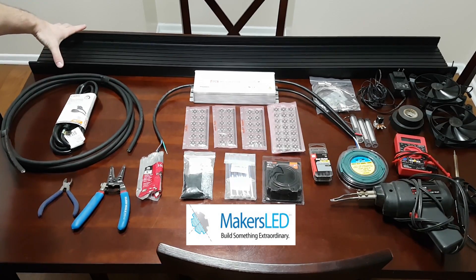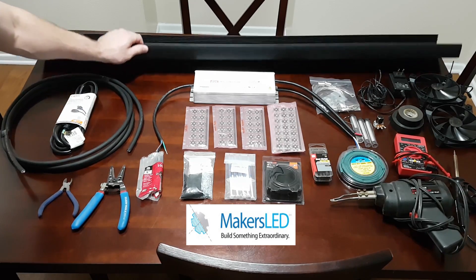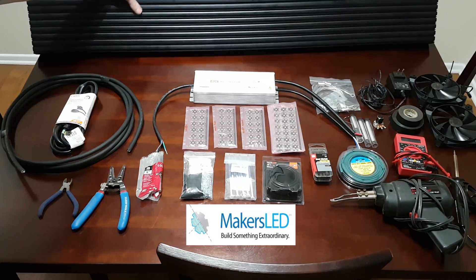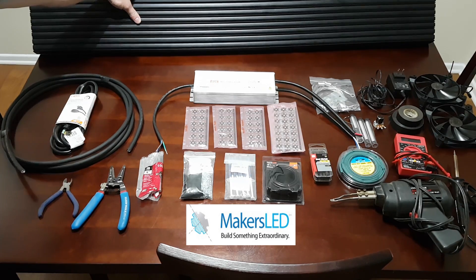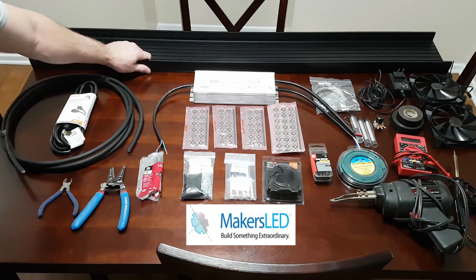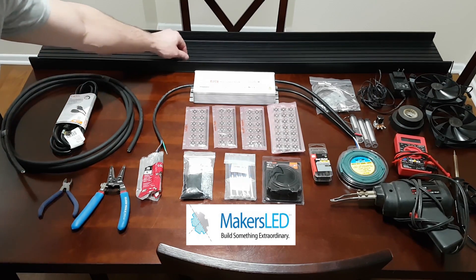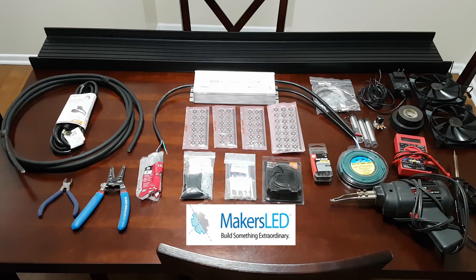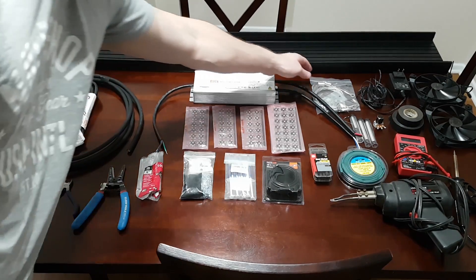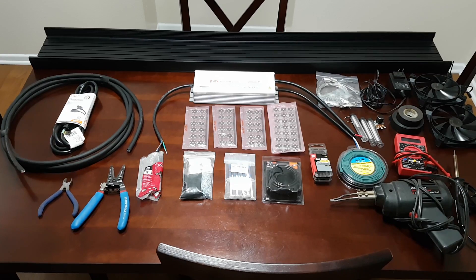This is a 48-inch anodized black aluminum housing. It has channels on the back for mounting fans and hanging equipment from the ceiling. And in the middle here where the LEDs themselves go, there are channels where the LEDs slide in for easy mounting. It's the best housing I could find for this project, and they supplied that along with the hanging kit. So huge shoutout to MakersLED.com for sponsoring that.